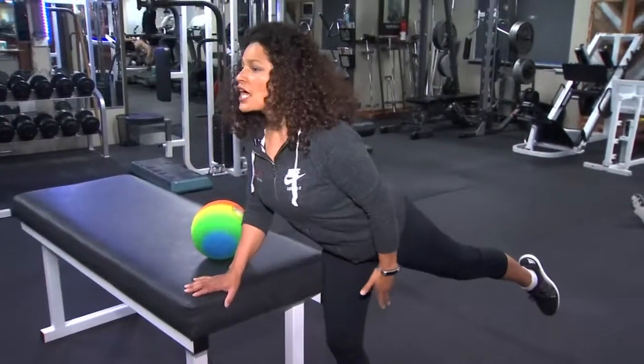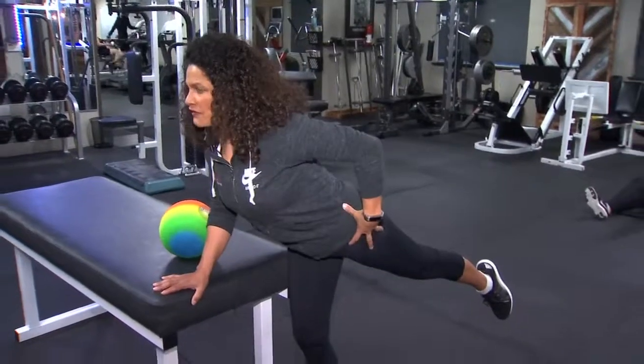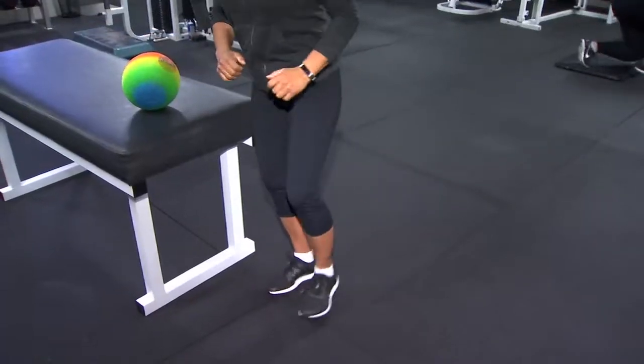As you extend out, exaggerate your motion — really feeling it in my hip and my lower back. Simple motions with big benefits.